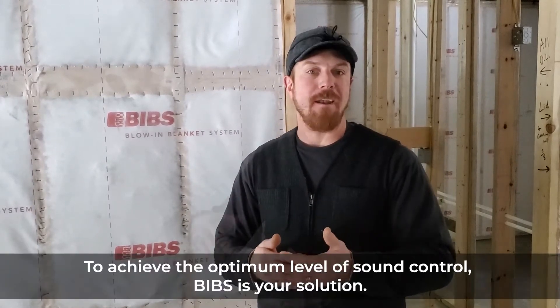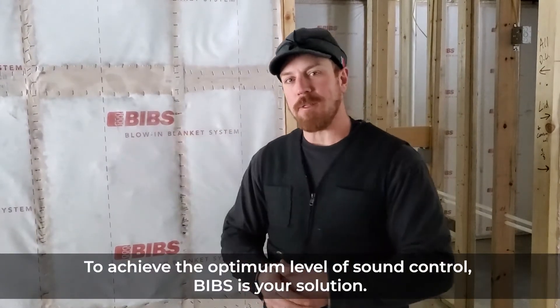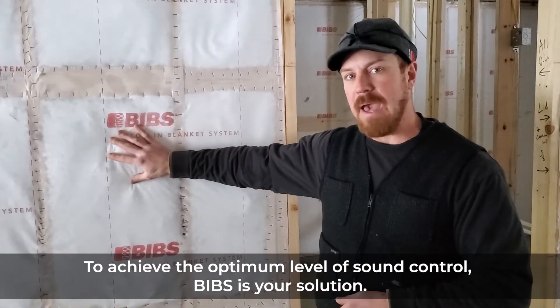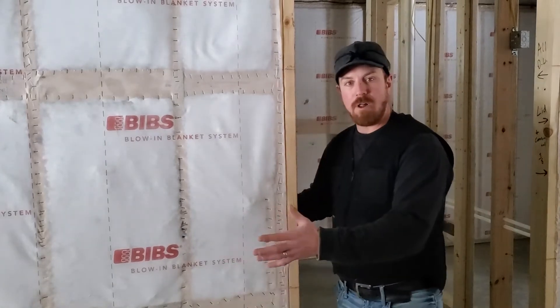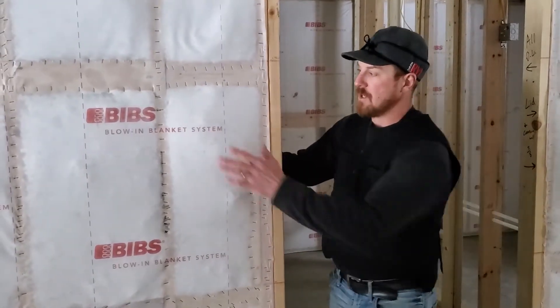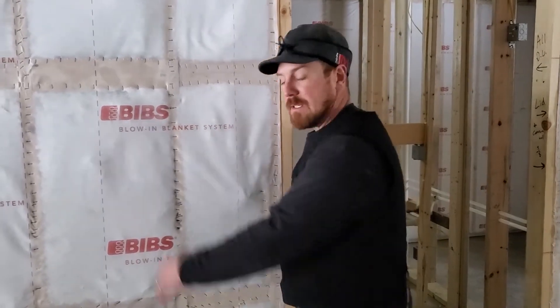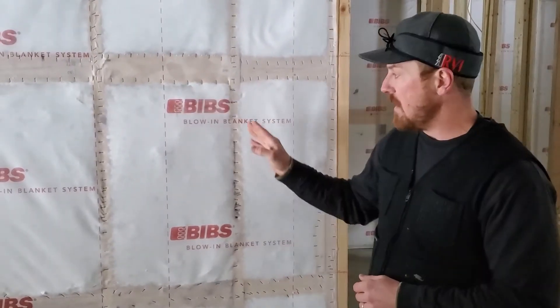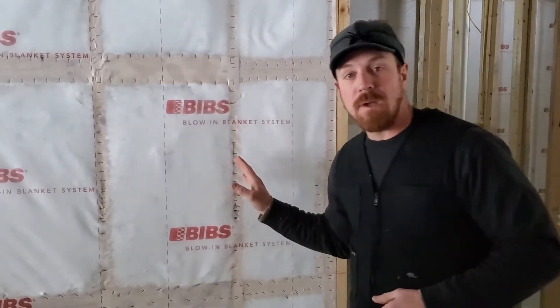We used to fall into the same category — we would put fiberglass bats in the walls and that was our sound insulation. But we've learned that, as with our exterior wall thermal insulation, BIBS is superior to batting. This is actually a sound wall — these are bathrooms on this side of the wall — and as you can see we've BIBbed this. The reason is again it comes down to filling the cracks and voids.